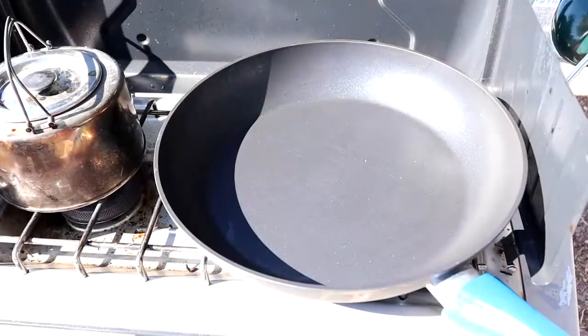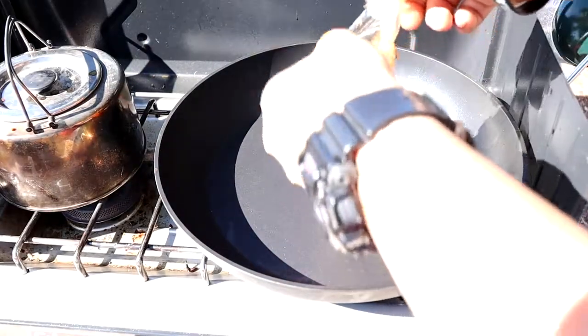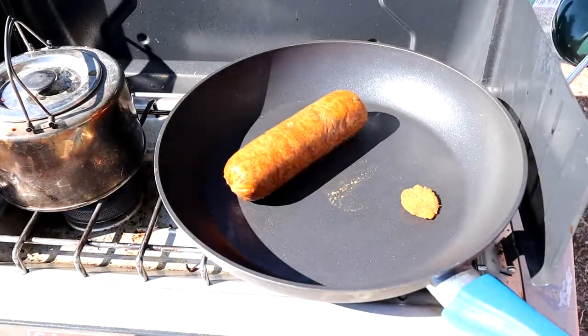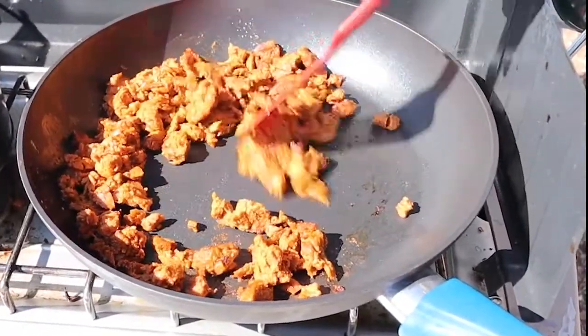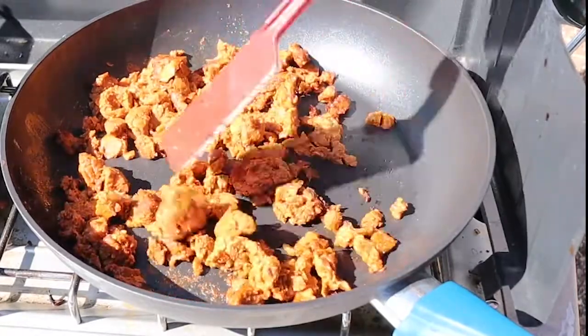While they're soaking, you're going to get going heating up your chorizo. If it's plant-based, you just want to make sure it's nice and brown and warm throughout. If you're using a meat product, make sure you're cooking it to the directions.